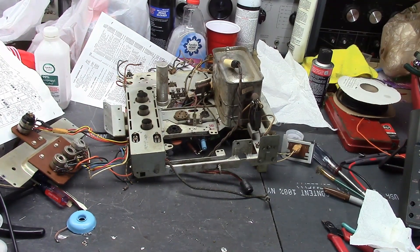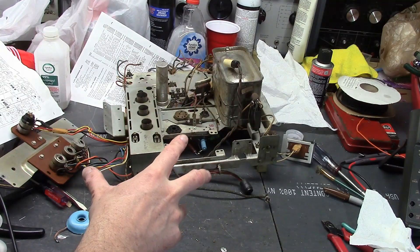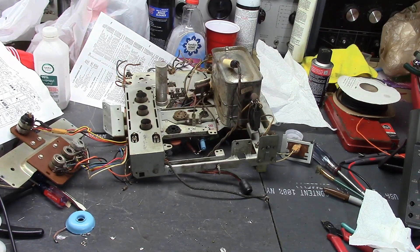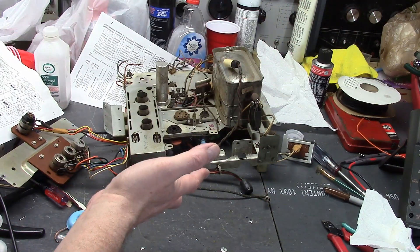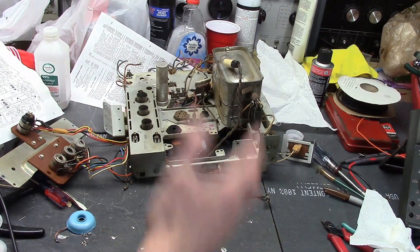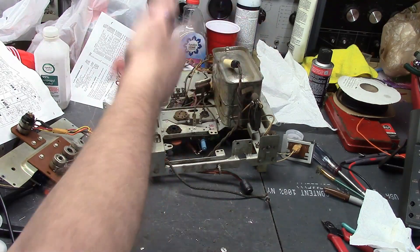Hey guys, I'm making good progress on my latest Predicta 21 inch chassis. It got me thinking this is time for a good little excursion into a side project that I hope will really pay off. You've probably seen me, if you've been watching any of my videos, struggle to power these chassis up on the workbench because they have the huge 21 inch picture tube with the plastic housing and cables you have to run up to this.